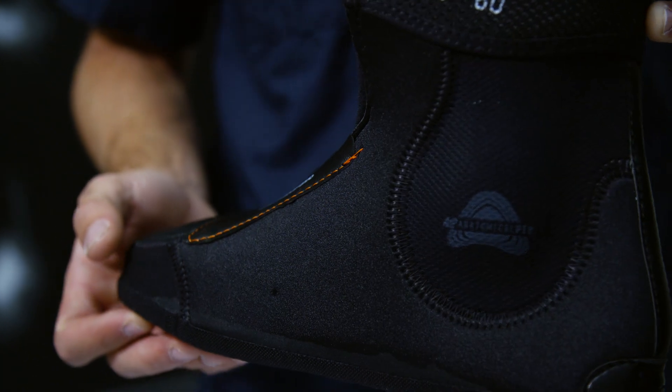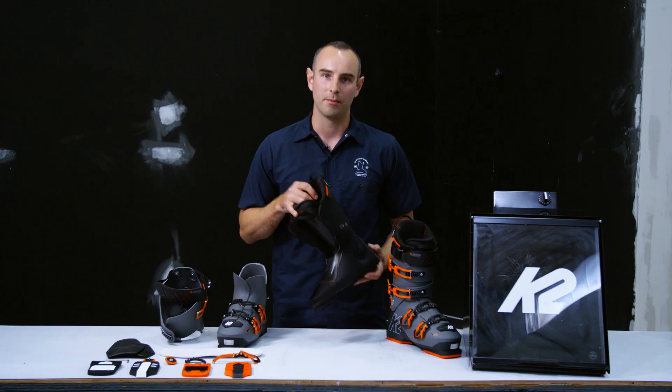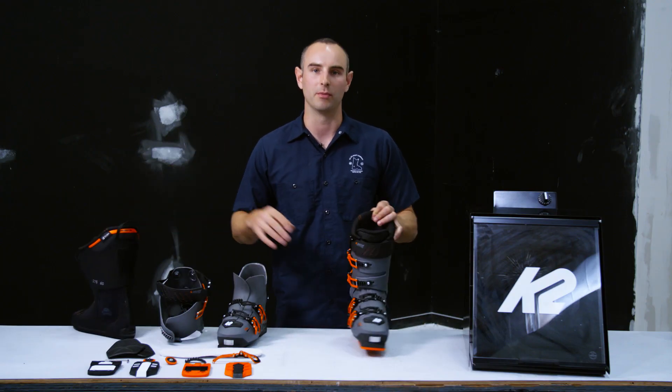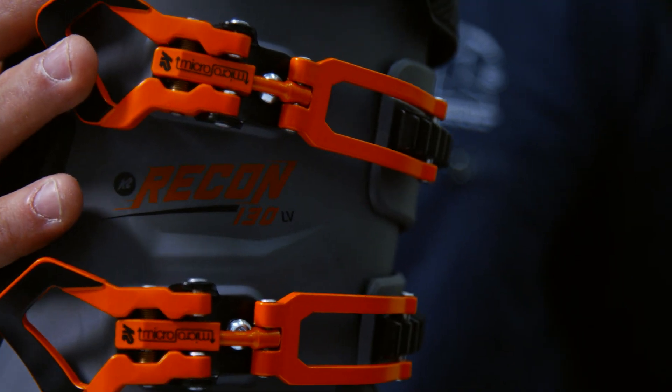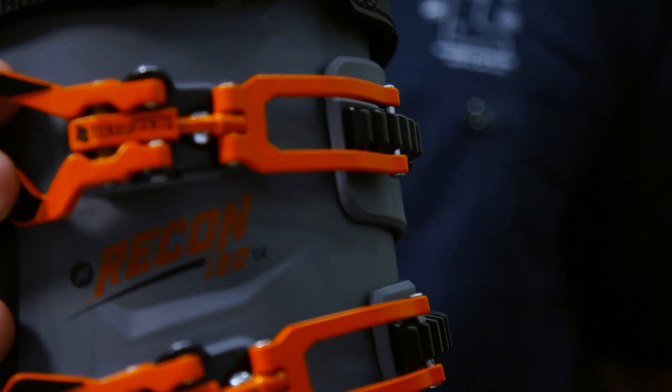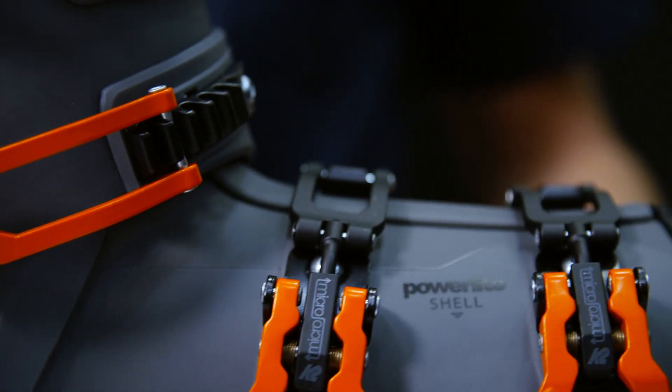Next, let's talk about fit. The liners themselves are Ultralon heat moldable liners, so the liner can be customized to your foot, but the shell itself is also heat moldable — it can be molded in an oven to fit your foot perfectly. Not only that, it comes in a 100mm and a 98mm last width, depending on how wide your foot is.